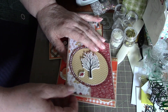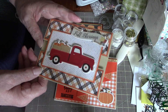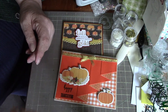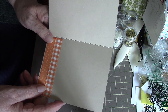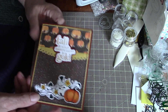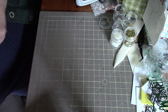I'll leave a link in the description box below so you can go over and see her cards. It'll be interesting to see how she used the same papers — she's such a great card maker, so I can't wait to see them. There you go, those are my cards — talk to you later!